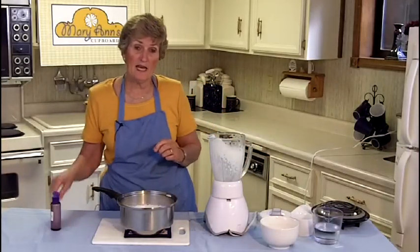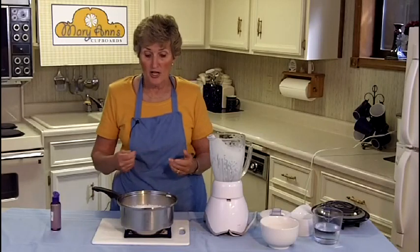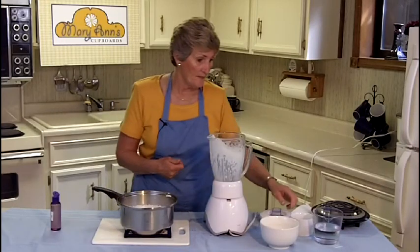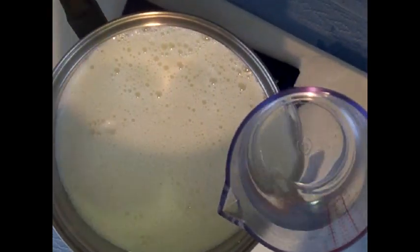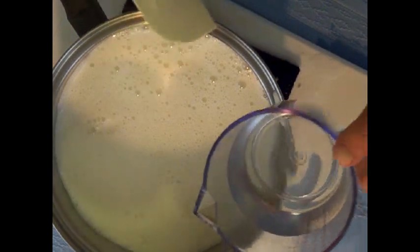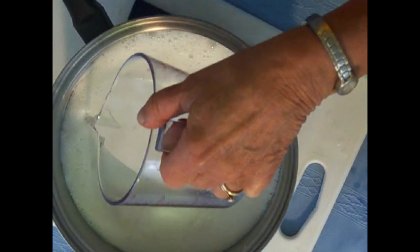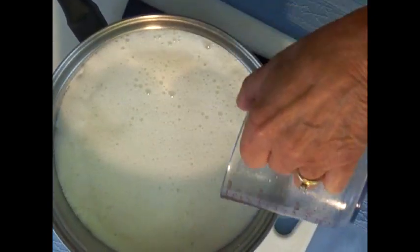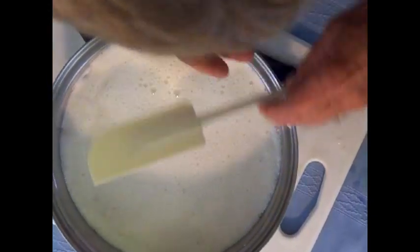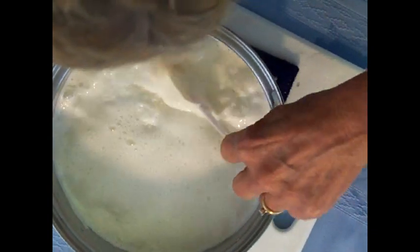To the milk, I'm going to add a cup and a fourth of vinegar. This is a catalyst that will cause it to form the curds and whey. You don't want to pour the vinegar directly to the middle of the pan — you'll want to pour it around the edges of the pan. You'll notice that as soon as I start to pour the vinegar in, the milk starts to curdle. I'm going to gently stir it until the curds separate from the whey, just like Little Miss Muffet.